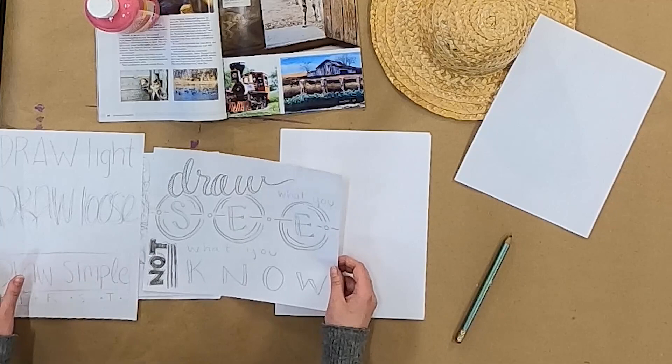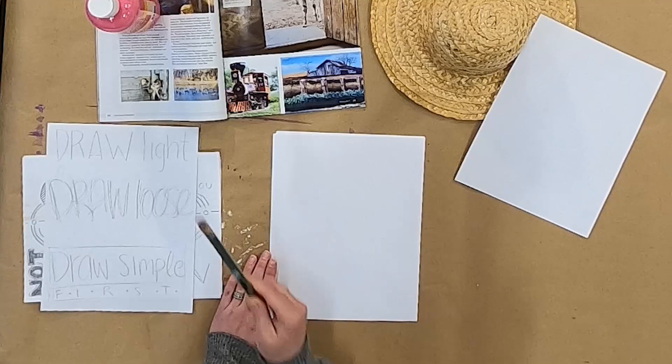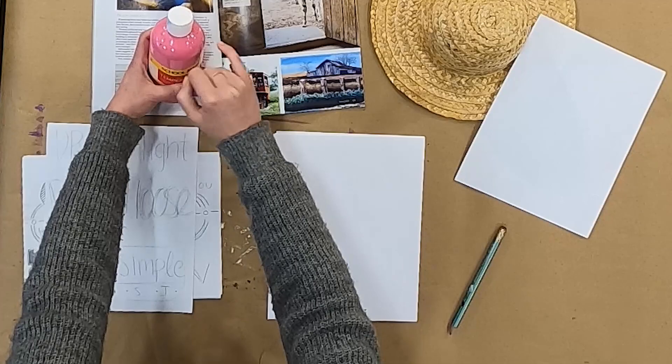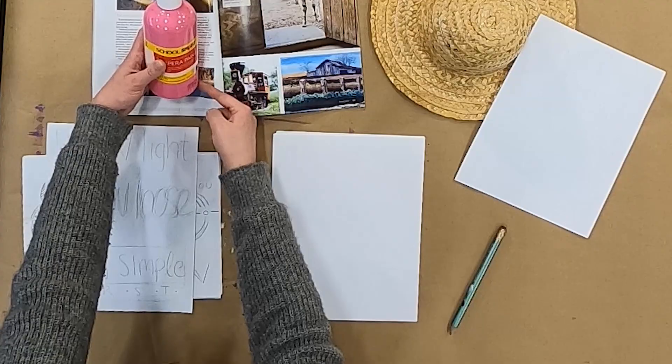I'll start with the paint bottle because it's really simple. The first thing I'm going to do is look at my paint bottle and break it down into simple shapes. I can see that the top is rounded — so this is a circle. And the bottom edge of the lid is rounded too, so I could use a circle for that. This part is rounded, so a circle shape here would work well. And then this is a little bit rounded too, so I could use kind of a flatter oval. And then in between is where I'll try to connect these.